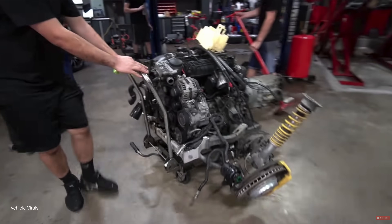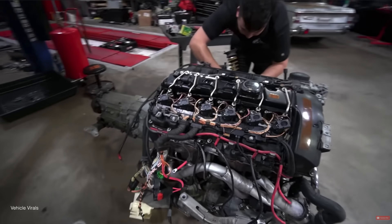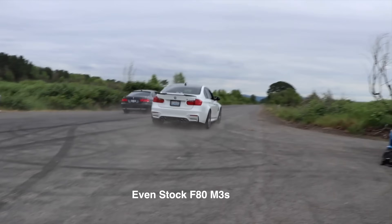N54s come from the factory with forged crankshafts and a forged rod and cast piston combo. Charge pipes, downpipes, a larger intercooler, and a tune is enough to outrun E92 M3s which are double the price.